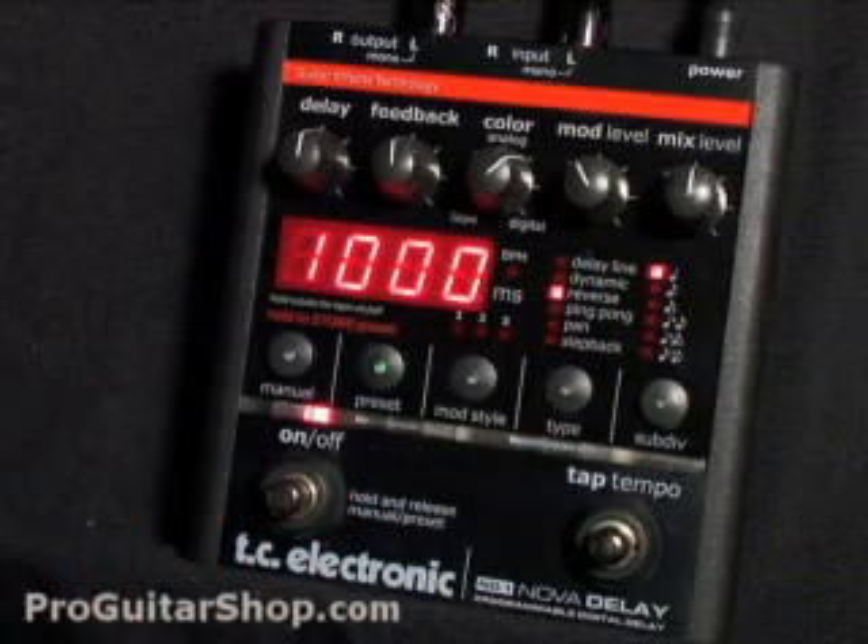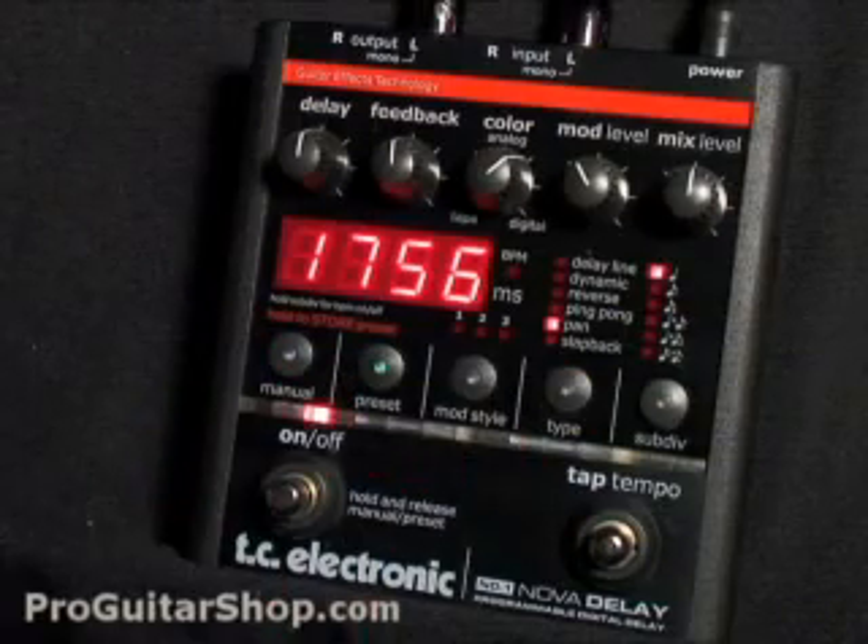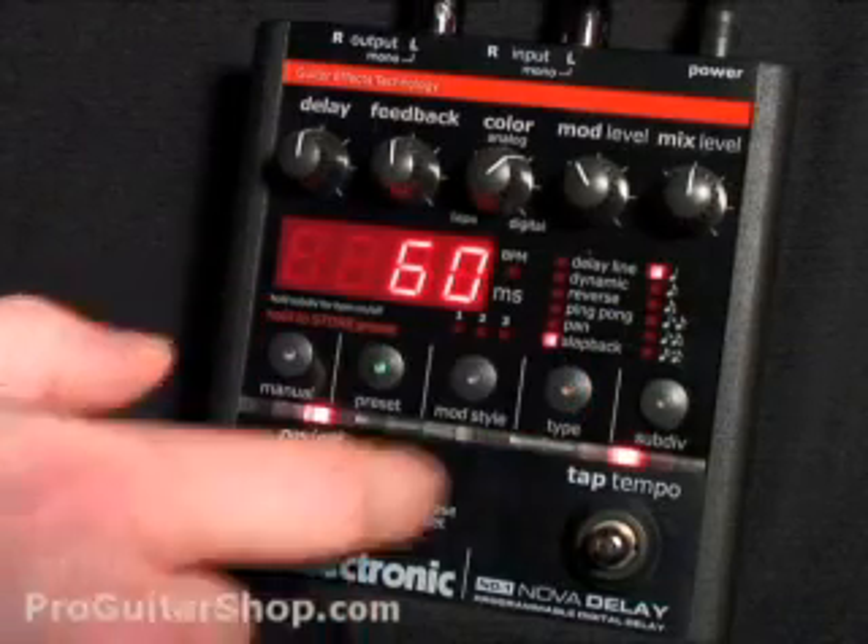The next mode is for reverse, which will take your delay signal and play it backwards. And if you roll the mix level all the way up, you'll hear nothing but the reverse guitar signal. Then you have ping pong and pan delay, which are specific to the stereo modes. And slapback, which will give you a classic short delay sound.